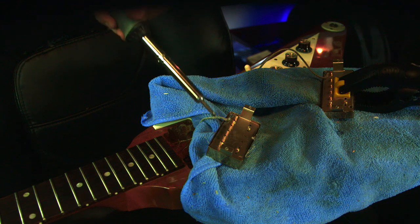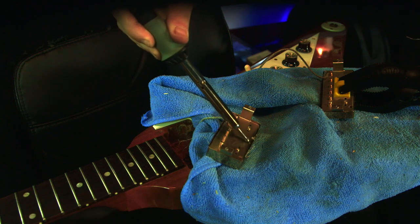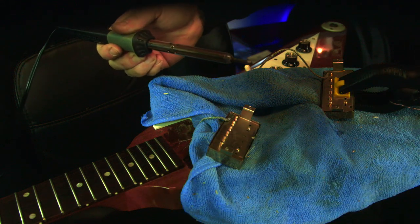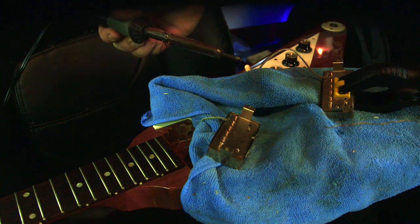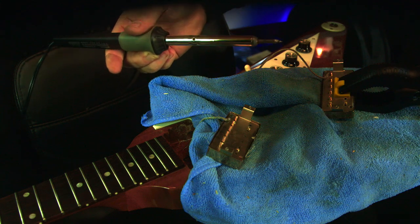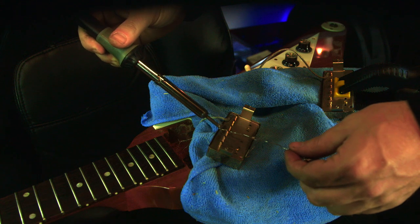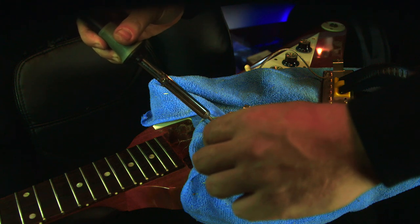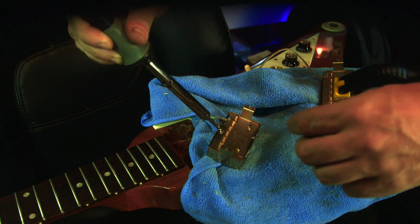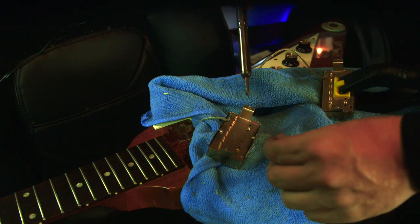Next up, you want to do the soldering — solder the pickup cover to the pickup. I'm always a bit self-conscious doing this. This is just a regular cheap soldering iron. A lot of people say you need the hotter ones, and if you're worried your cheap one might not work — I've done it before and it works — but make sure you have access to a more expensive one just in case. Don't go too crazy with this; you basically just want to have a connection between the two points. That's it.